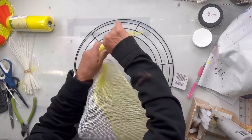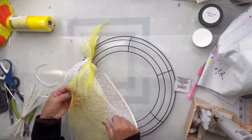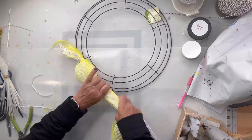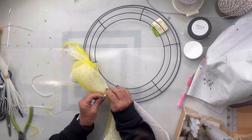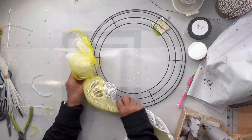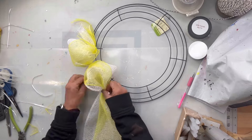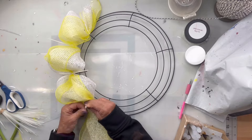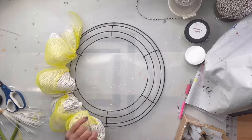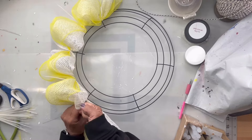I have this wreath form from the Dollar Tree and I'm going to take a roll of mesh from Hobby Lobby in white and then a roll of yellow mesh from Dollar Tree. I'm going to lay them together and create these bubbles — they're going to be about four inches long — and you scoot them forward and then tie them down with a zip tie.